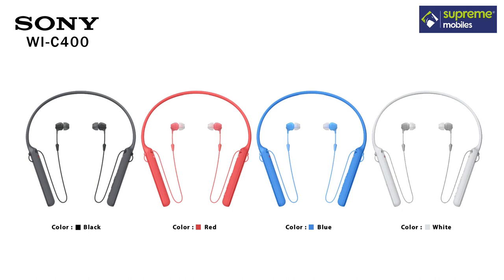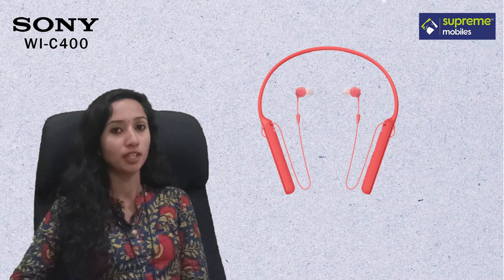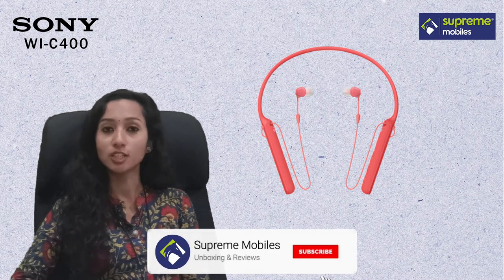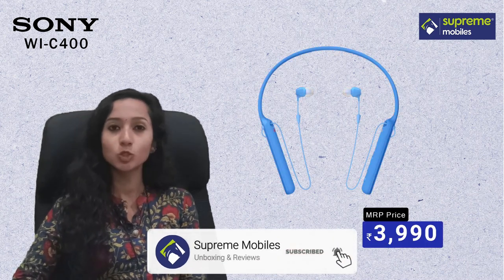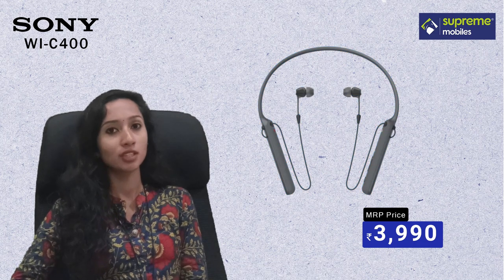This headphone comes in 4 colors: red, blue, black, and white. This Sony WIC400 is priced at $3,995. You can also purchase this on the official website, with the link in the description.